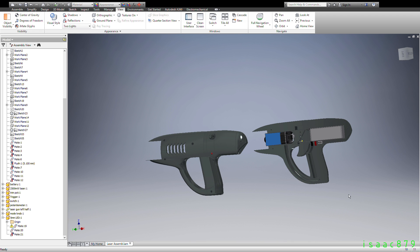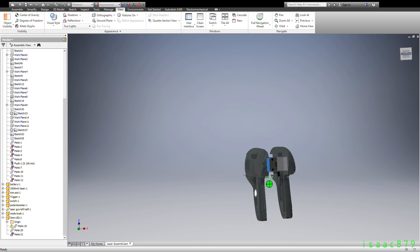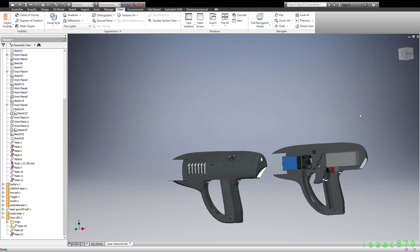Once I had the design in mind, I started to model it in Autodesk Inventor. First, I modelled the outer casing, then started to create space for the components and wiring. Once all the parts were modelled, I made them into an assembly to check they all fitted how I wanted. Then, finally, I had to slice it into parts so it would fit on my 3D printer bed, and make a way for it to fit back together.